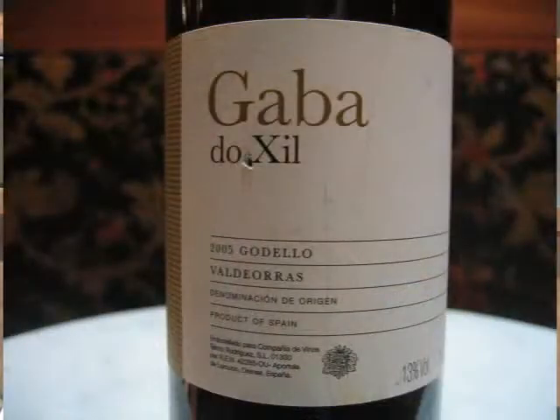This one is called Gadello. It's made by a chap called Telmo Rodriguez, who is one of Spain's most up-and-coming new producers. He makes very, very clean wines and is very forward-thinking in how he wants to present wines coming out of Spain. Unusually, this is a grape variety that I'm pretty sure none of you will have ever heard of — it's called Gaba de Gilles. The grape variety is Gadello, a white grape variety.